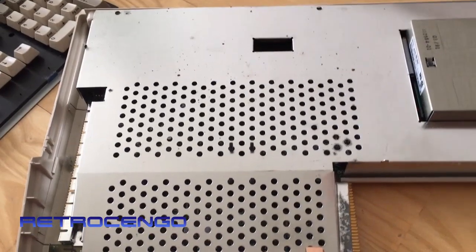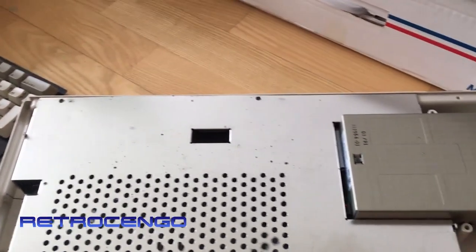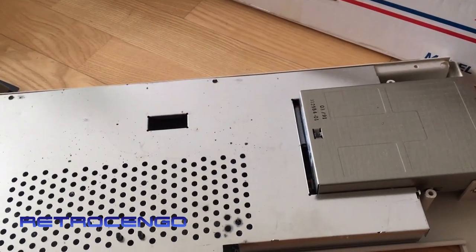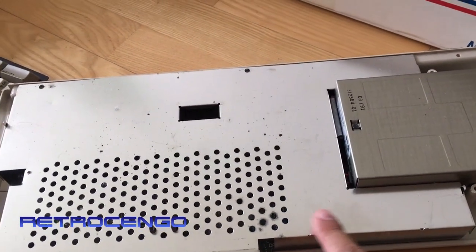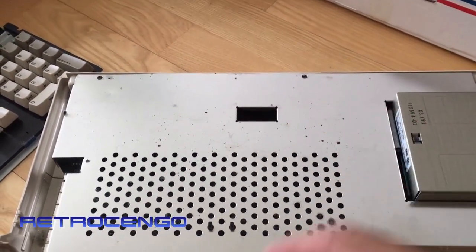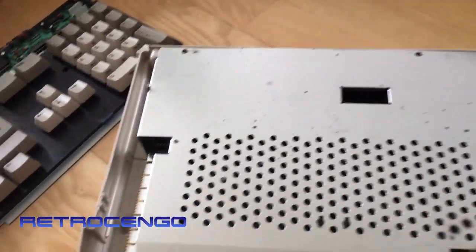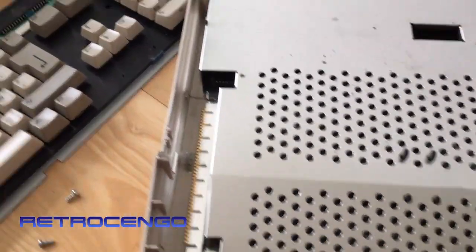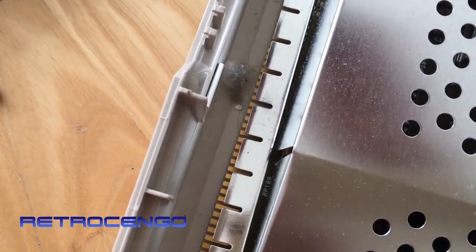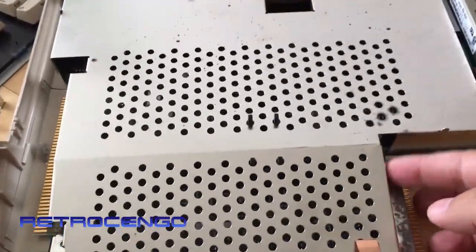Sorry, it's really dark right now. When you open these machines - most of the ones I've bought here in Denmark - we have a lot of moisture and these RF shields are usually covered with a lot of rust. Also this cover gets rusty. This one has a little oxidation but it's mostly just dusty.